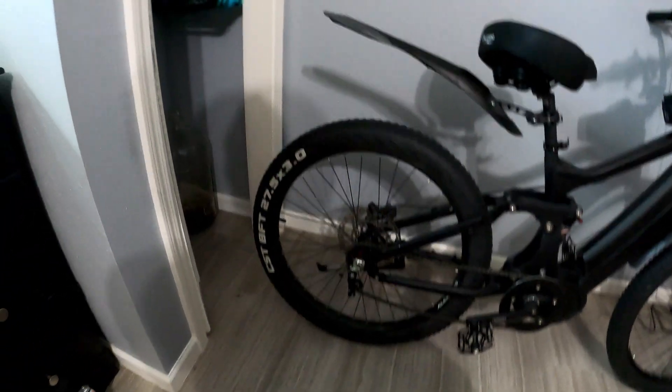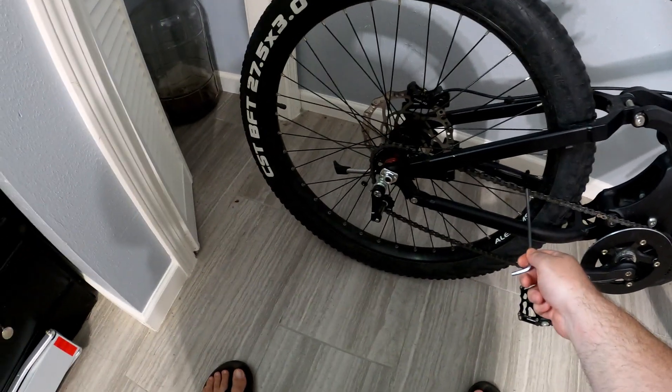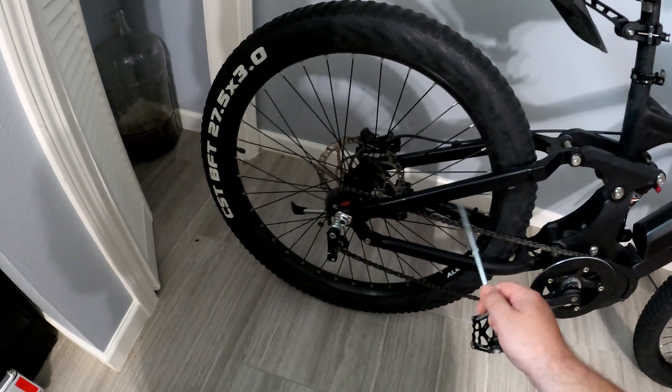I'm also going to eliminate this tensioner here. I don't really think I need it, and it keeps messing up and coming loose. Which means I'm going to have to shorten the chain.